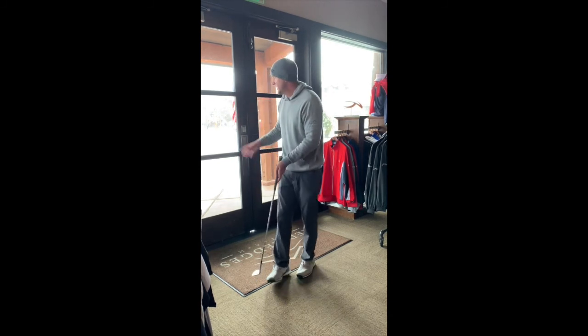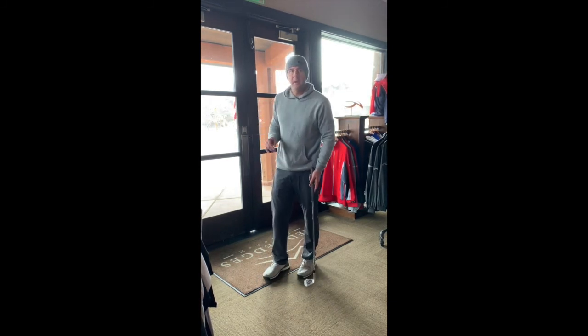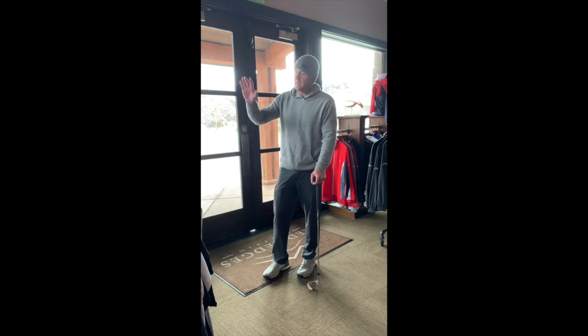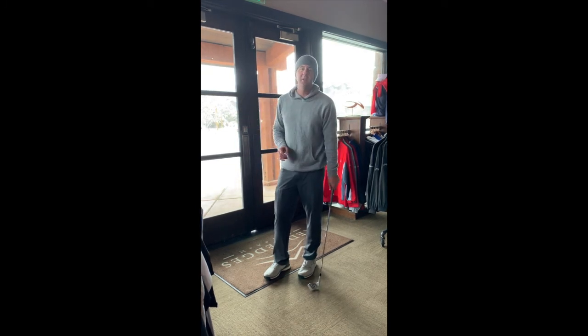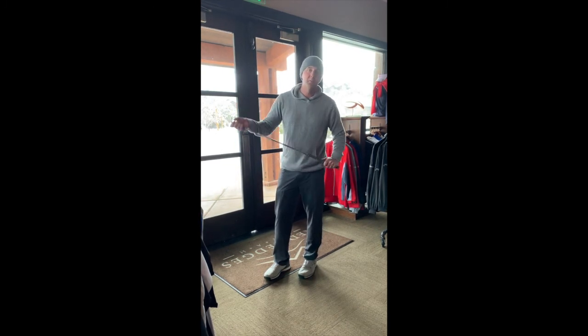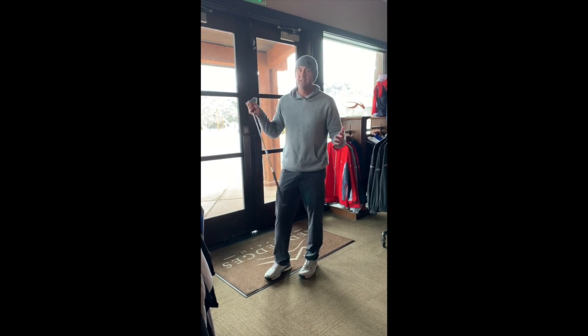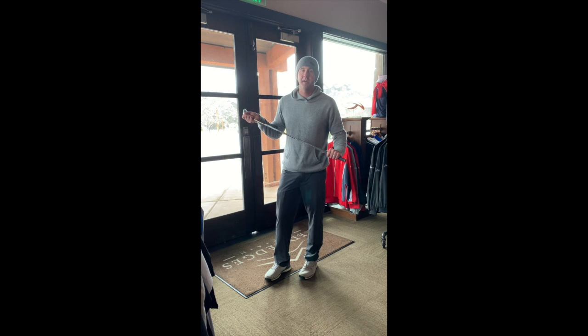Again, a great drill with the towel and a window or mirror — anything you can do inside. Do it several times a day, several times a week, and then when we get outside we should be able to feel that club drop a little bit more from the inside. Thanks to Luke Donald for the idea — give this a shot, good luck, and we'll see you guys soon.